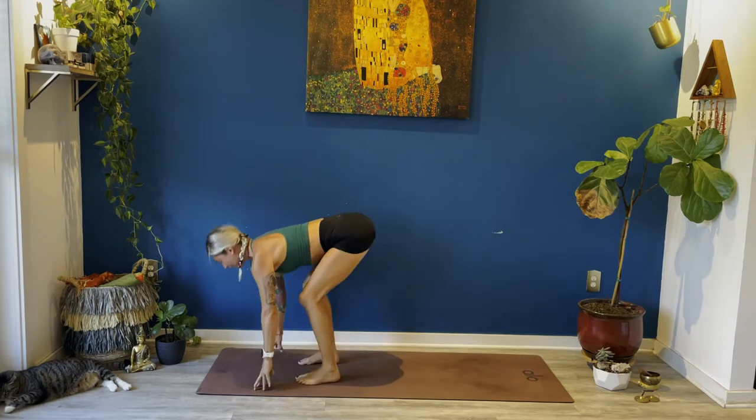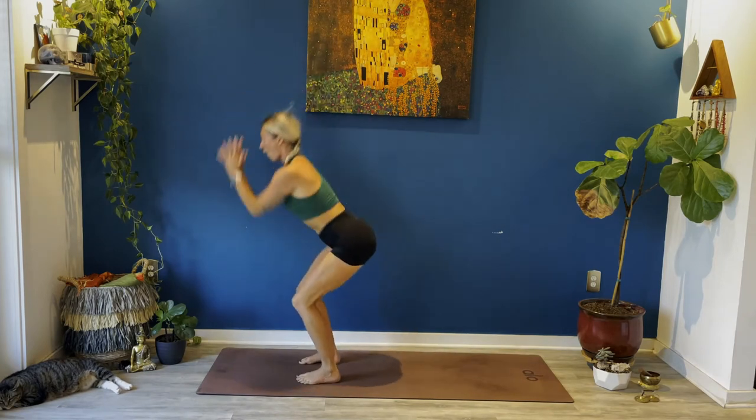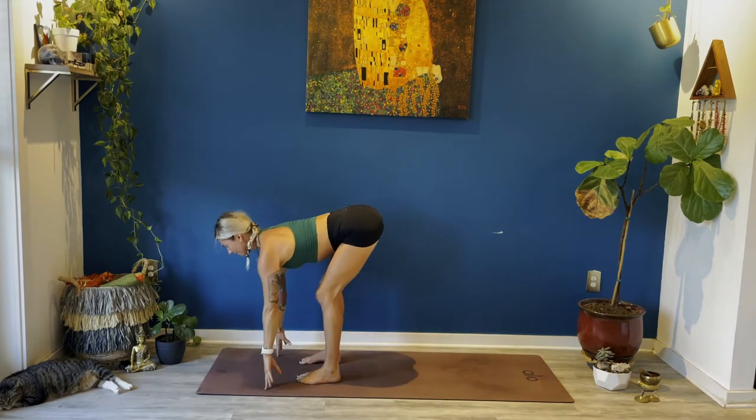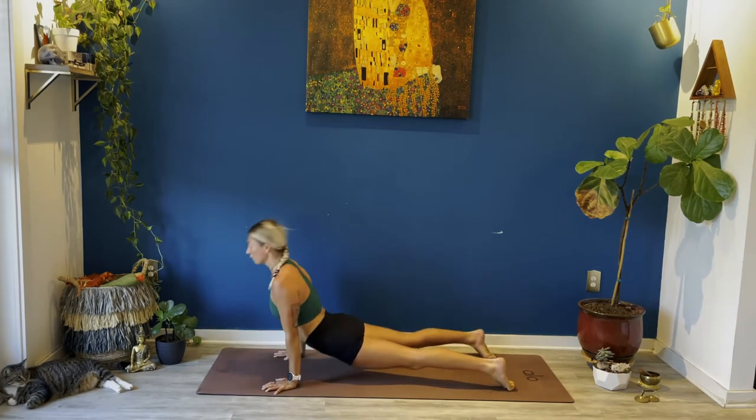Inhale halfway lift, exhale fold, inhale rise to standing, arms up. Exhale bow, all the way down, halfway lift, high to low, up dog — full breath, down dog — exhale. Full breath in, bend your knees, right away, jump to the top of your mat. Halfway lift, exhale fold, inhale rise to standing, arms straight. Exhale bow, forward fold, halfway lift, halfway lift. Exhale rise to standing, exhale bow. Up dog — breathe in, down dog — breathe out. Full breath in, full breath out. Bend your knees, look forward, step or jump, halfway lift when you get there. Exhale fold, inhale rise to standing, gaze up. Exhale fold, inhale rise to standing, arms up. Up dog breathe in, down dog breathe out. Bend your knees, jump to the top of your mat.